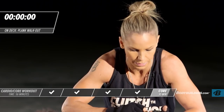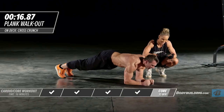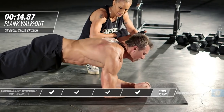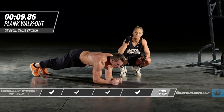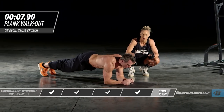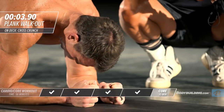Right into a plank walkout. It's burning. There's no mistaking where the core is. Every exercise we're doing, we're really firing every single muscle of the core. I see people working core front to back — we're working it from all angles today.